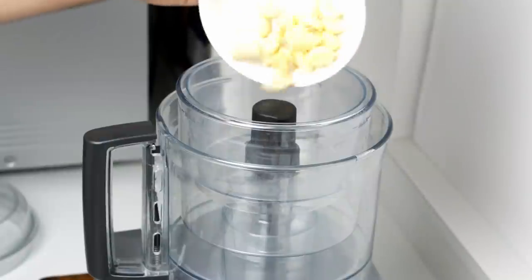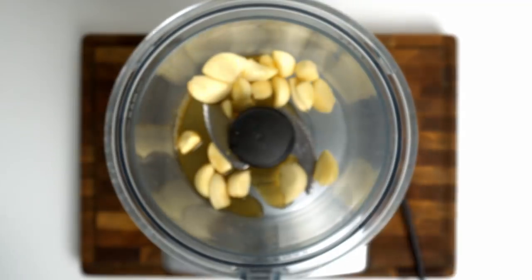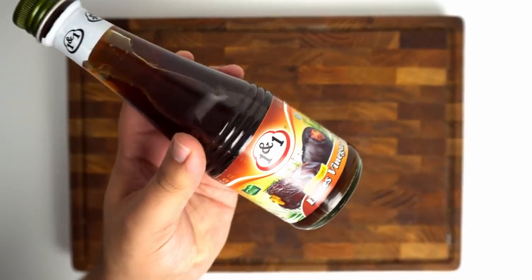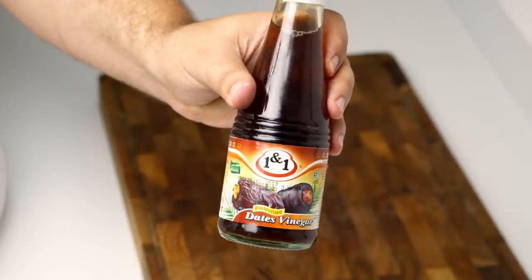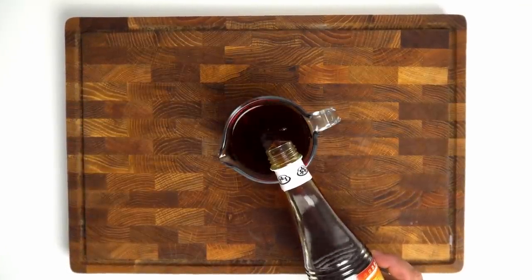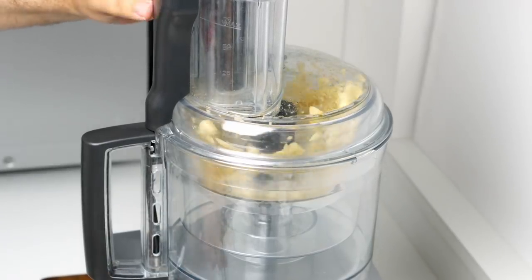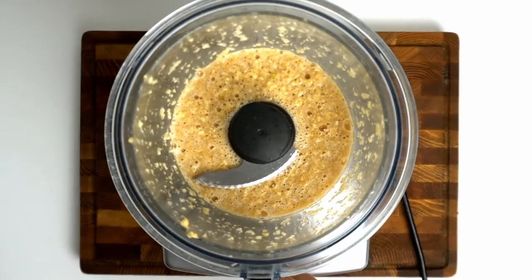In a food processor or blender add in 50 grams of garlic, and to liquidise this I'm also adding in a splash of date vinegar before blending them together. The original Omani recipe calls for date vinegar which is usually made at home from fresh dates. It is however really hard to find, so I'd actually recommend using a 50-50 mix of apple cider and malt vinegar in its place. In total you'll need 250 millilitres of vinegar for this recipe, so keep adding it in until the garlic is well minced.